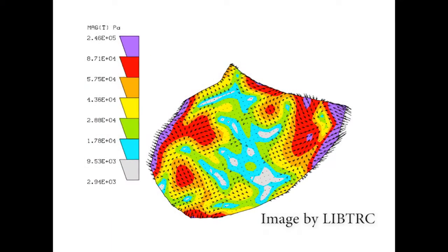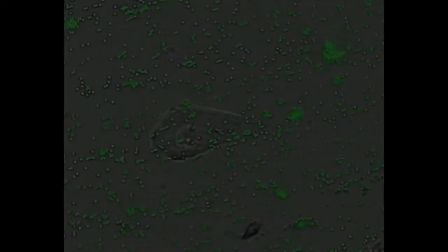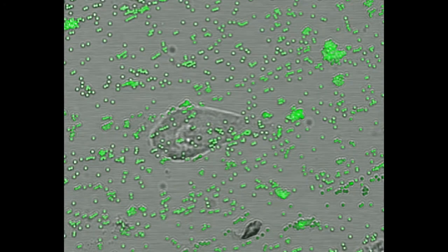We then seed cardiomyocytes onto the gels and image contracting cells. Through image analysis, we can quantify the contraction stress of each cell.